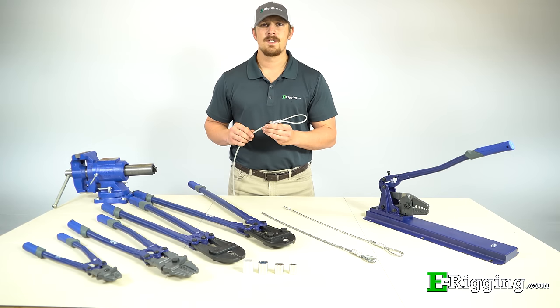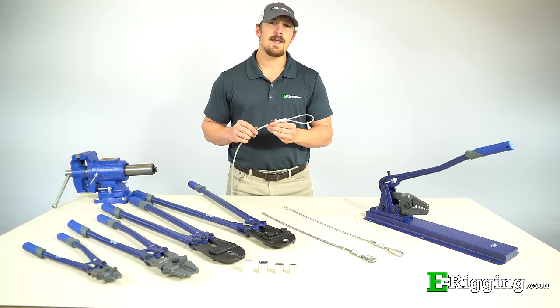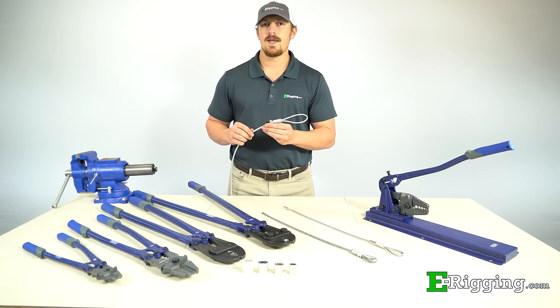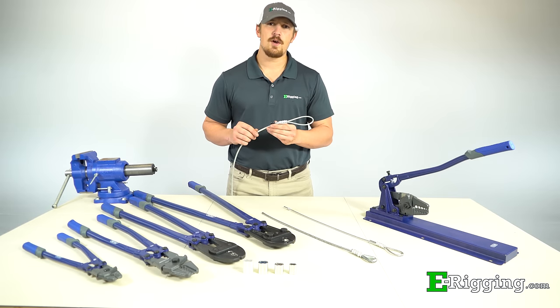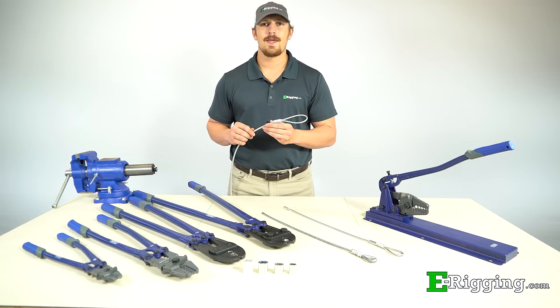Swaging sleeves for steel cable assemblies is one of the most commonly performed rigging functions for lighter duty applications. Today I'll teach you everything you should know so you can safely and correctly swage sleeves for your application.